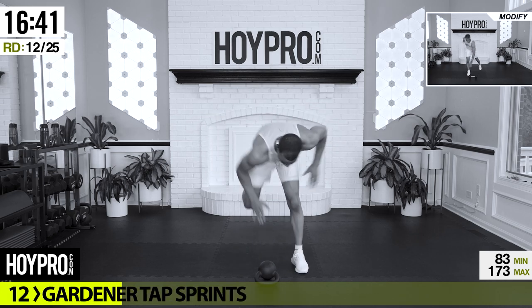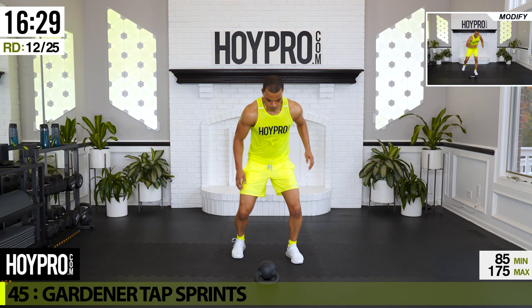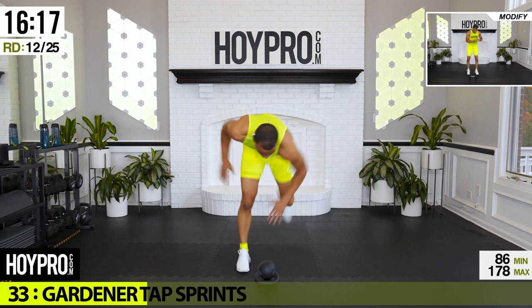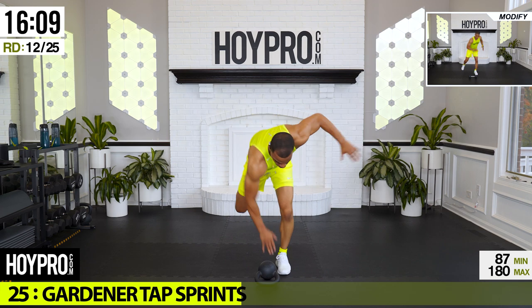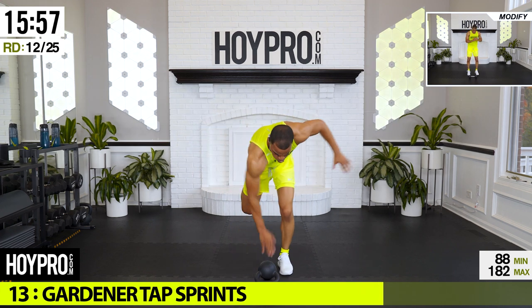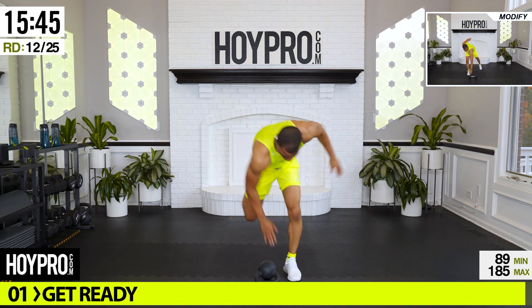From here: gardener sprint tap. Kettlebell back down to the floor — we're going to bend over, tap left and right with those hands, giving those butt kicks. Come on, bring it down. Keep those heels up and tap left and right. Tend to your own garden — I know the grass is greener on the other side, but you got to plant your own fertile soil. You will reap what you sow. Father of five, dad joke city — let's go. Back is flat, push, almost there.